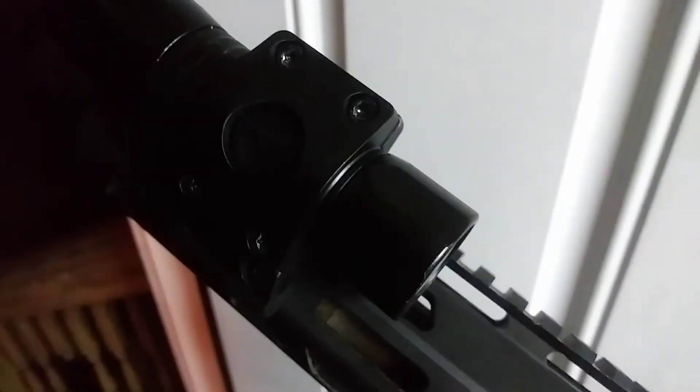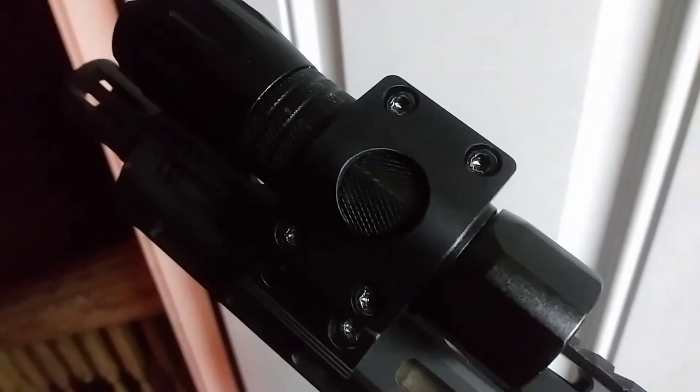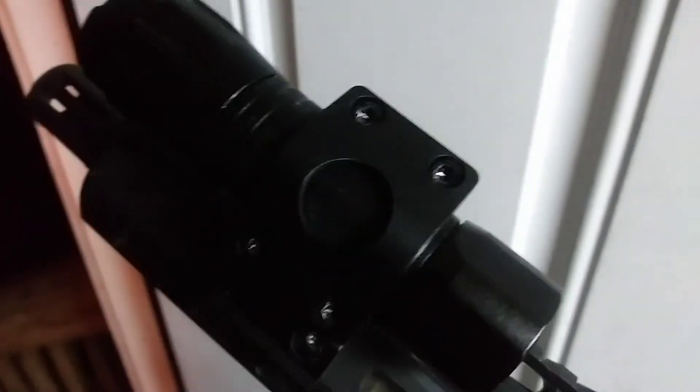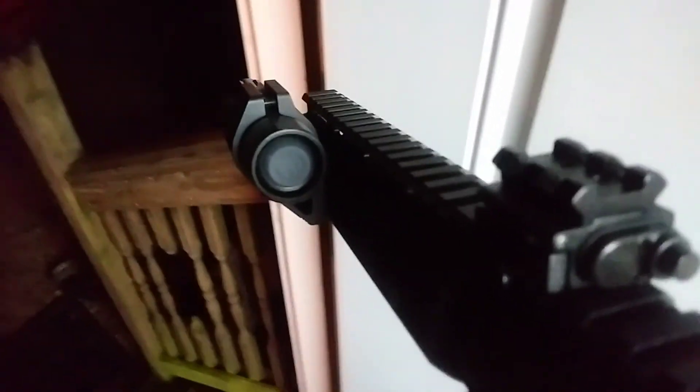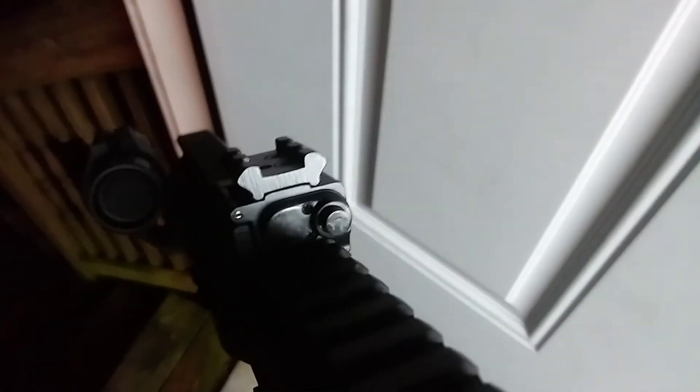It can be mounted of course in multiple directions, anywhere you've got a rail or a rail addition. And here's their flashlight mount that they sent a few weeks ago. Very happy with it, very sturdy. Offset a little bit there, but the laser just has a little push button — no pressure switch or extension cord, nothing like that on this one.